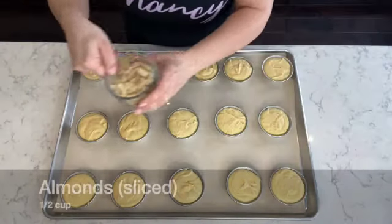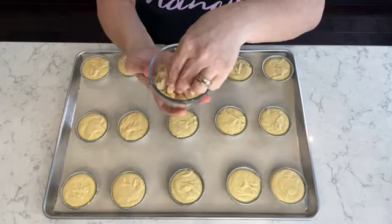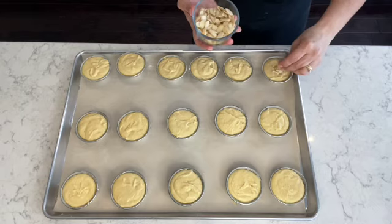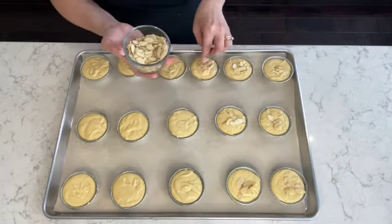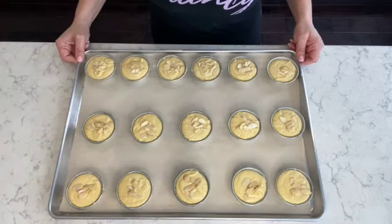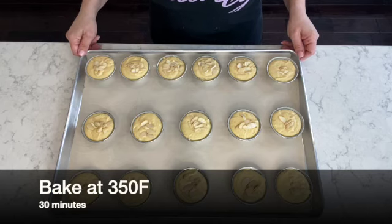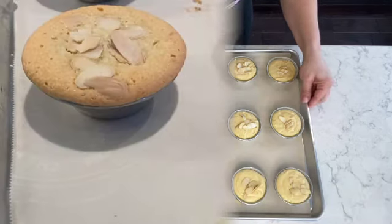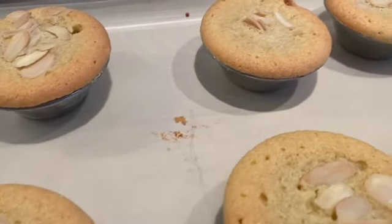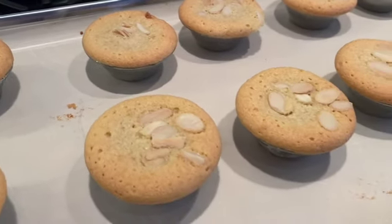For the last and final ingredient, I have half a cup of sliced almonds. I'm going to simply drizzle some almonds on top of each quejada, and then they're ready to go into the oven. Bake at 350 degrees Fahrenheit for 30 minutes.